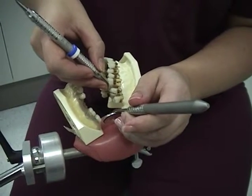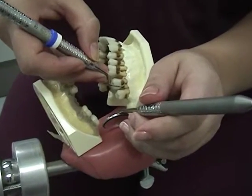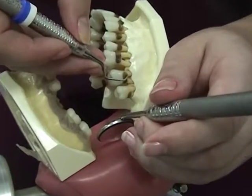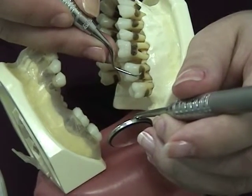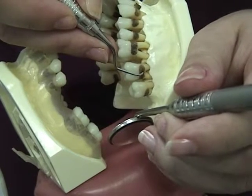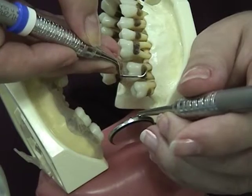For adaptation, confirm this is the correct end of the instrument and adapt the leading third of the working end to the tooth surface. For angulation, close the face of the blade upon insertion, as close to zero degrees as possible, and open the face for a working stroke.